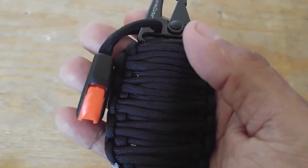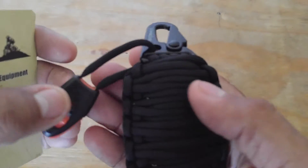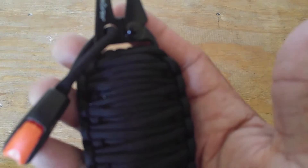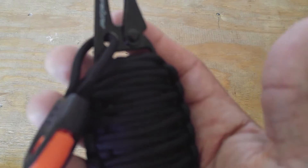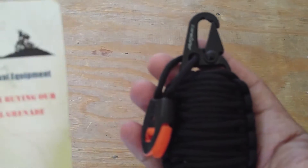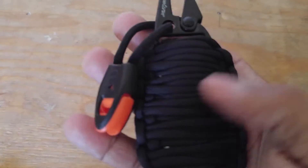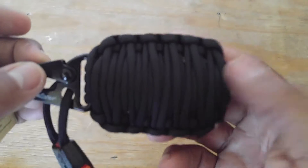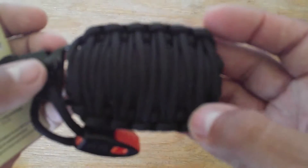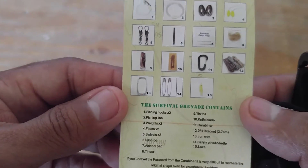Hey guys, welcome to another product review. This is really cool — it's called the survival grenade. It comes with a whistle. I carry this as an all-day carry — it's the paracord grenade emergency kit. It's a high-quality 550 paracord kit, really nice paracord. I'm going to do a little advertising here — it's from Outdoor Survival Equipment and it's called a survival grenade.